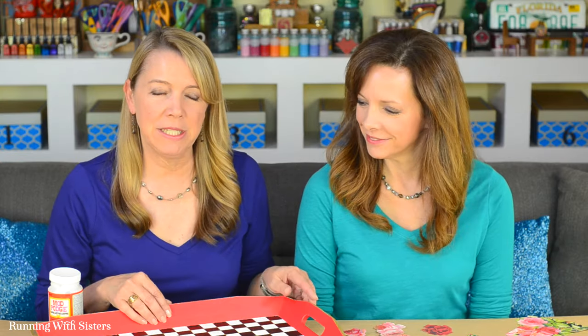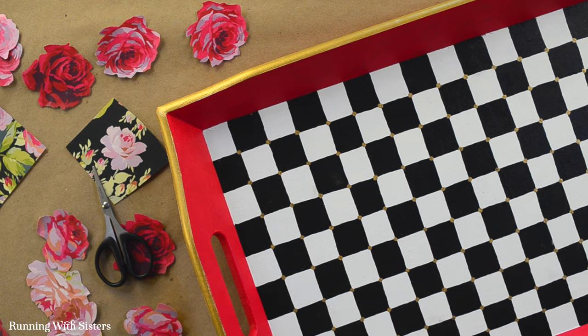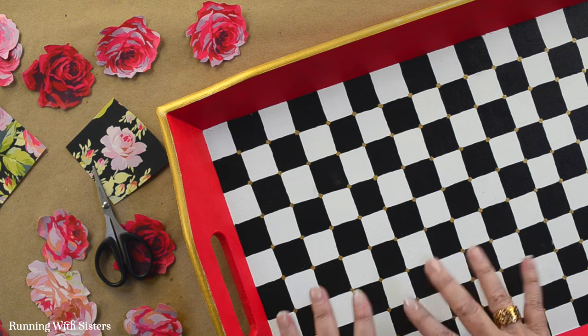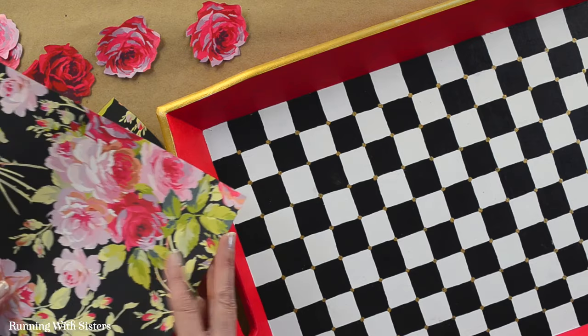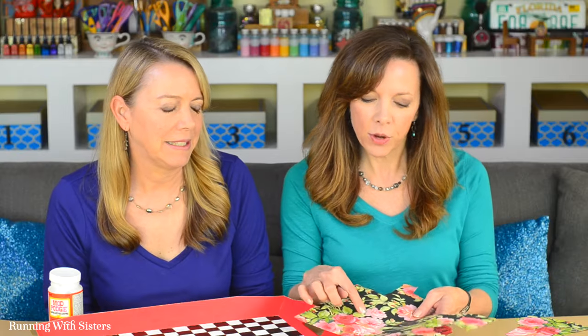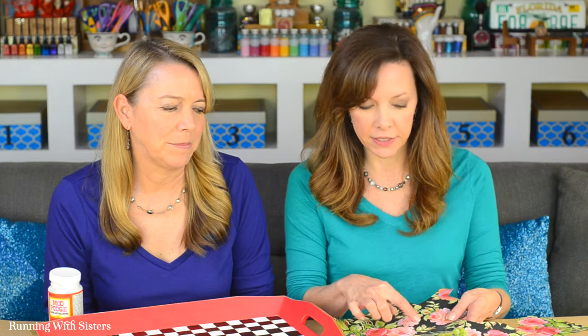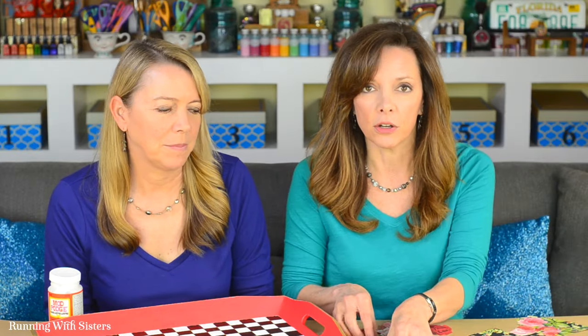This is the tray we're going to decoupage the roses on — it's a wooden tray. We painted it with acrylic craft paint and put down a checkerboard pattern, and now we're going to put on the roses. The scrapbook paper looks kind of like wallpaper with great big roses on it. The roses aren't always very defined, but we're just going to cut out each rose by following the color outline.